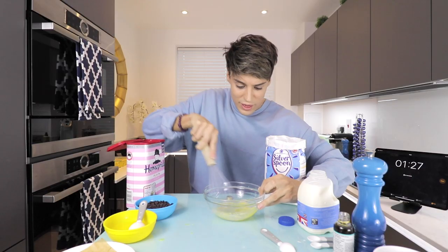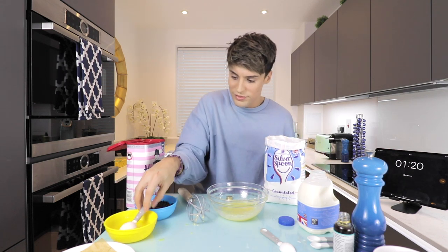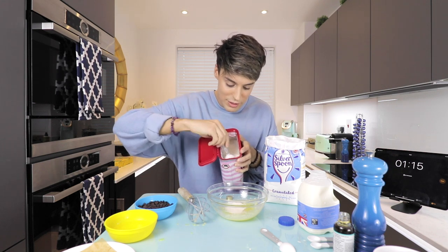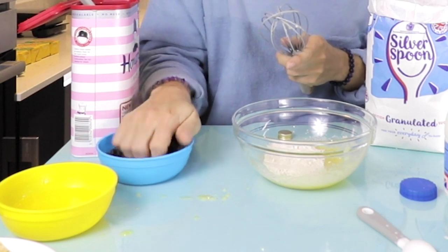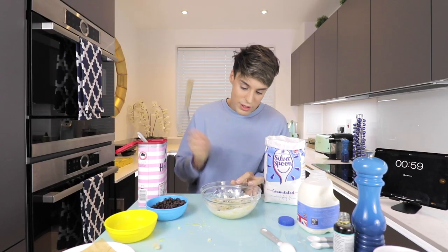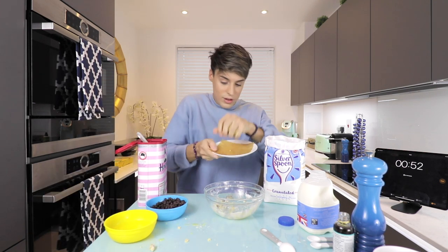We're gonna combine that. That does not seem like a lot. Three tablespoons of all-purpose flour — oh no. We're gonna have to deal with some cross-contamination here. And then the chocolate chips — two tablespoons of chocolate chips — but I mean, we've got no time. We need the 30 seconds to cook in the microwave. Oh no!